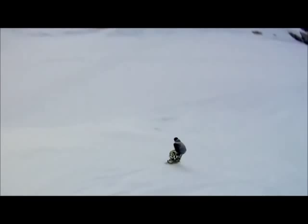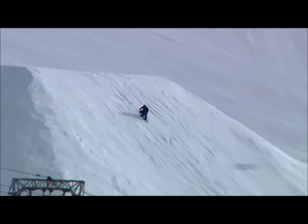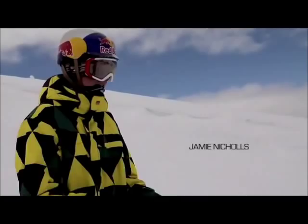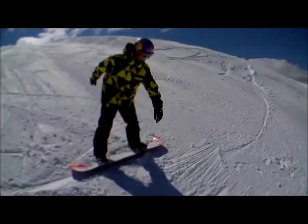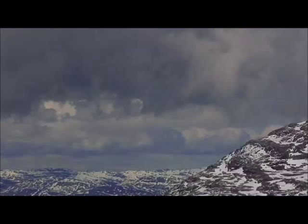They keep me stoked to keep riding and they put a smile on my face. They're progressing, they're riding, and that pushes me to want to do the same. The kids are killing it. Jamie, why don't you get it, man? You're riding good.